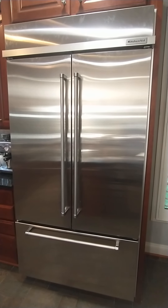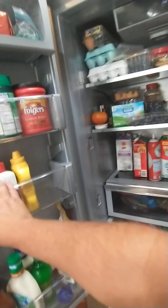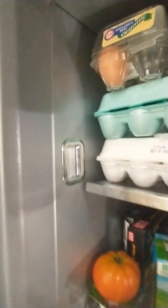It's approximately three or four years old. Since we bought it, we've already had to replace these interior lights right here. When the door opens they don't come on — we had it serviced once already. Right now you can see only two of the lights actually turn on.